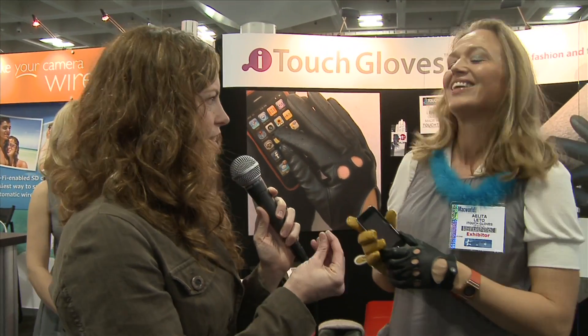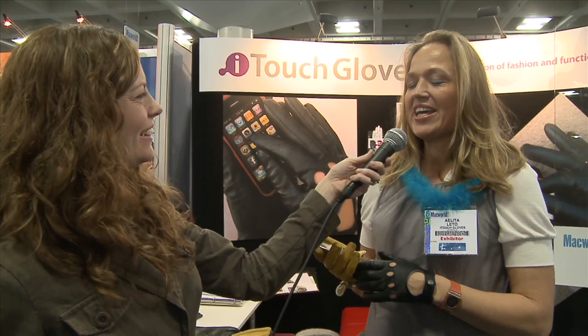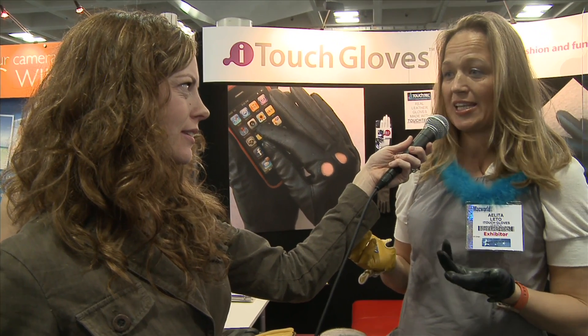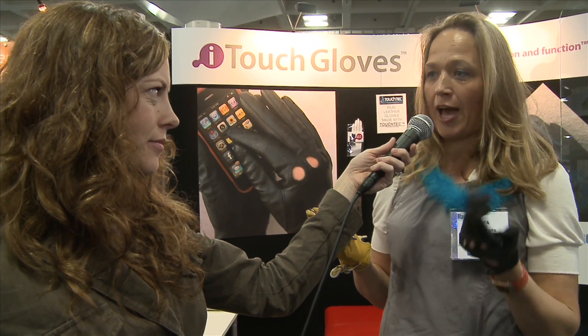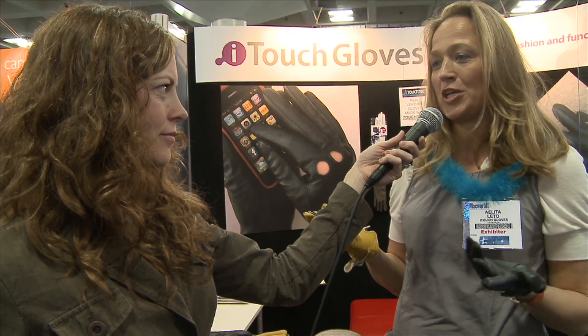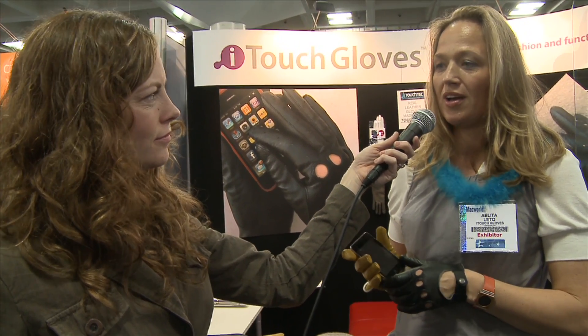You said it was embedded in the leather — is it nanotechnology? What's going on there? Yes, it is nanotechnology. I believe even three years ago it didn't exist. But it's in a matrix of the actual fabric — that's the TouchTech. You can read more on the TouchTech.org website.